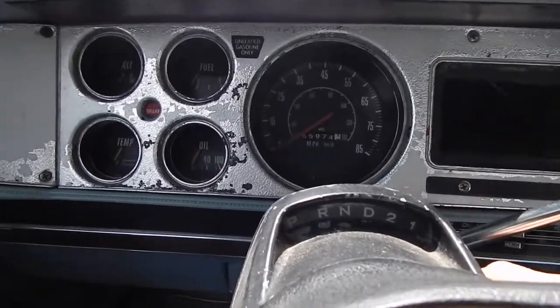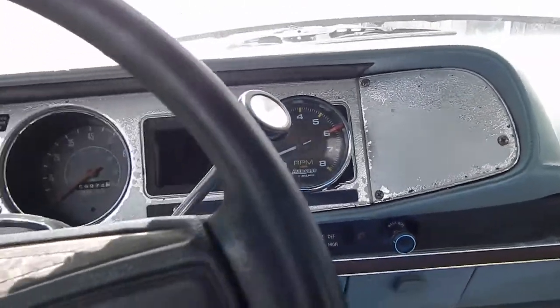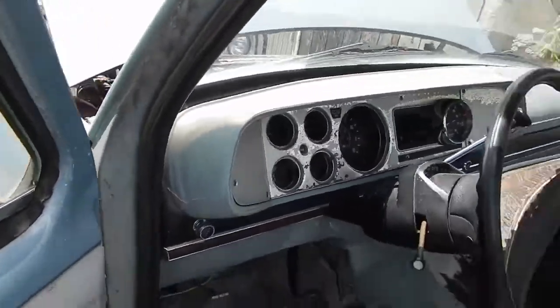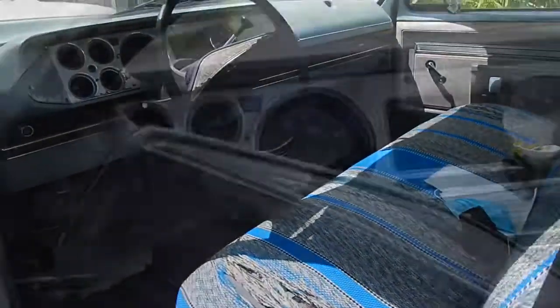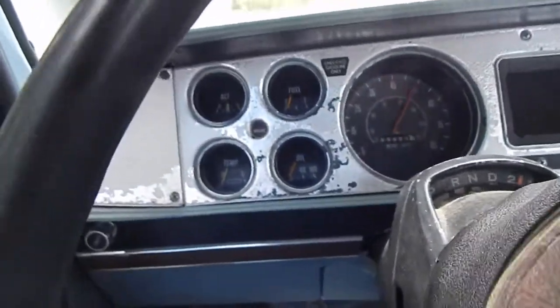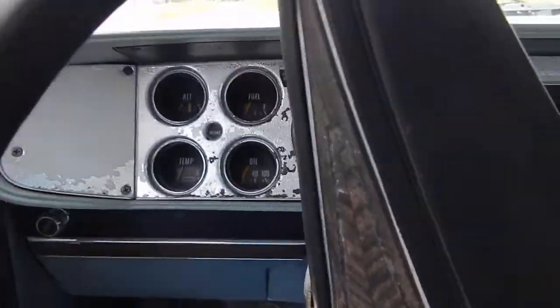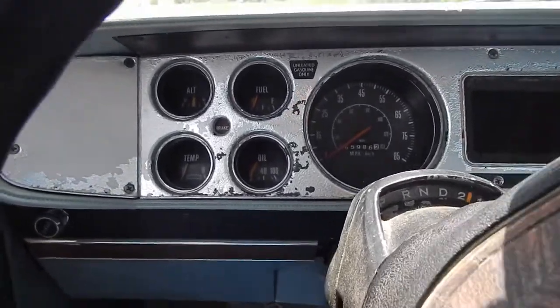I'll just pump it once — no choke. Even without a choke I can get right out of it. I know it's only 60 degrees out, so it's not like it's 30 degrees. We'll try it again. Try to ease out of the hole.